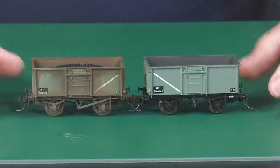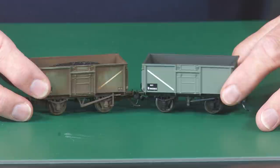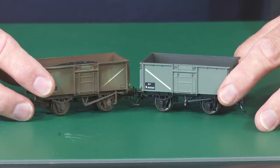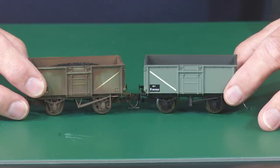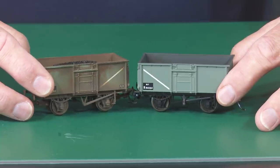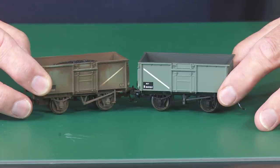I thought I'd just kick off by talking about something called buffer lock and buffer clash. Buffer clash is where your wagons go around a curve and the curve is so tight, or the couplings are so close together, that the buffers touch each other and can cause derailments. That is buffer clash — the buffers are clashing together. If however they rise over each other and one is locked in behind the other, that is known as buffer lock, and normally you get a derailment.